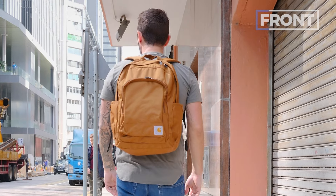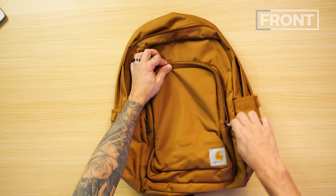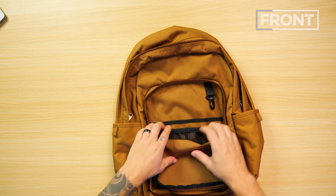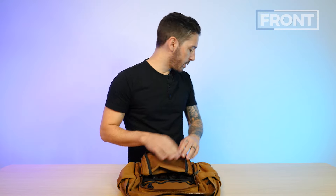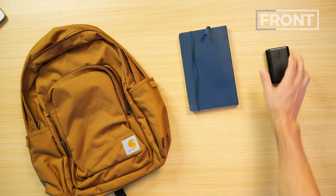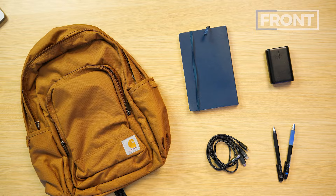Let's talk about this front pocket, because it's quite interesting. It's got a circular half moon opening. These zippers are YKK — best zippers in the game. Inside, we've got one sleeve, two elastic mesh pockets, a little space below, and a key ring. Let's load it out. Since this is a laptop bag, I'll put in some work-related items: a journal, portable battery, wires, and a couple of pens.